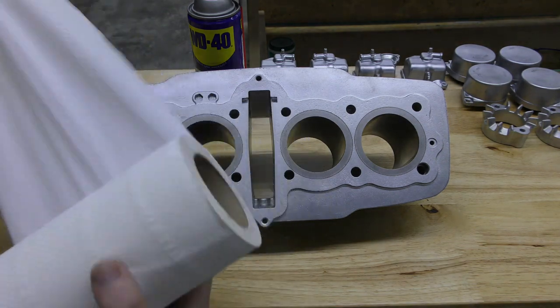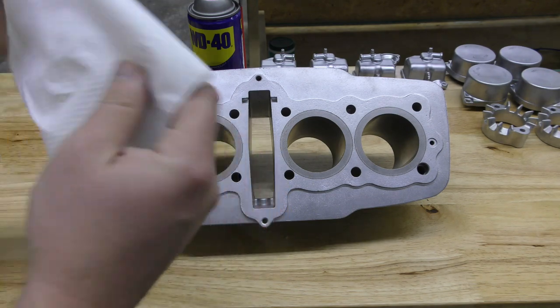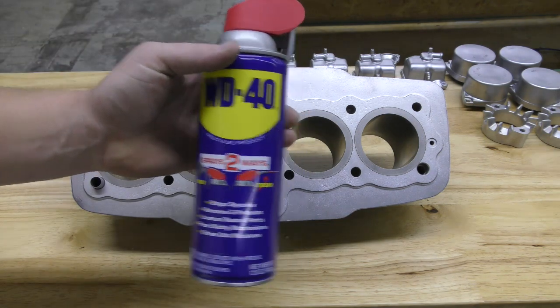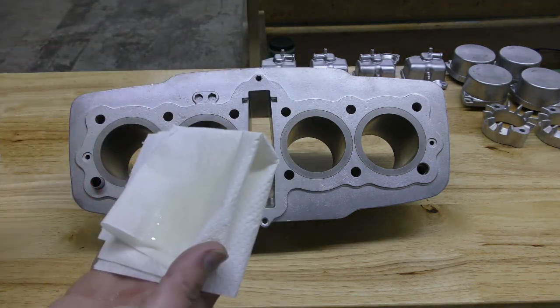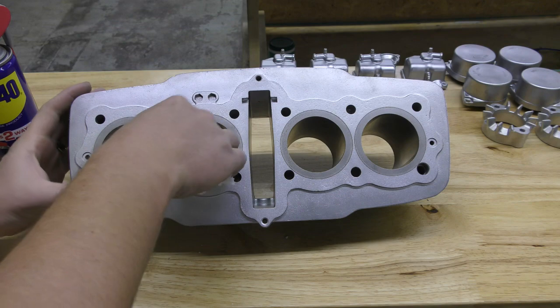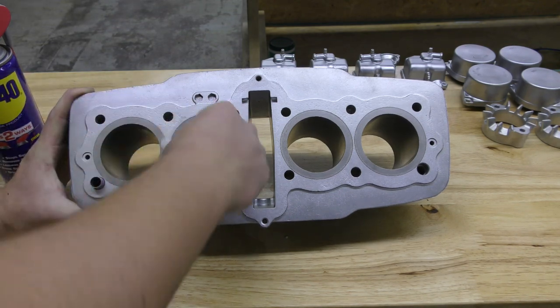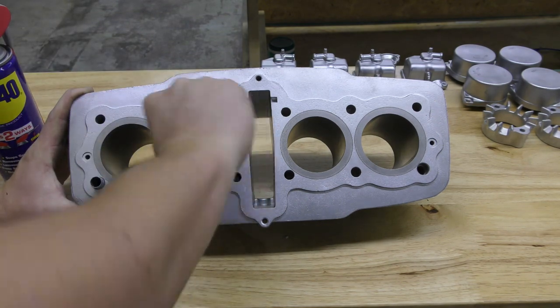What I like to do is take a roll of paper towels, tear one off, and use a good old can of WD-40. Lightly spray your rag, and then take this and wipe the inside of the cylinder walls. That is how you protect these cylinders from rusting.